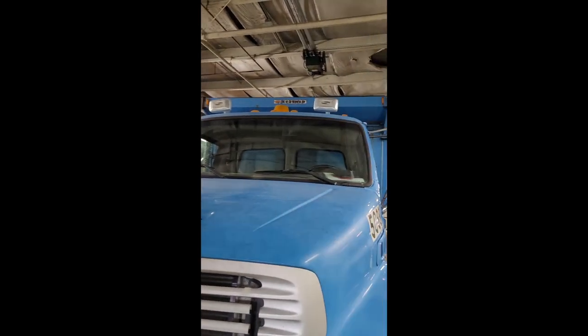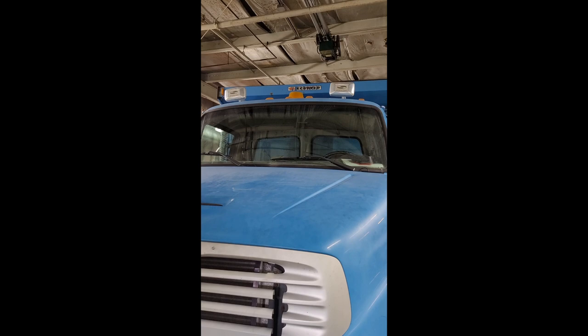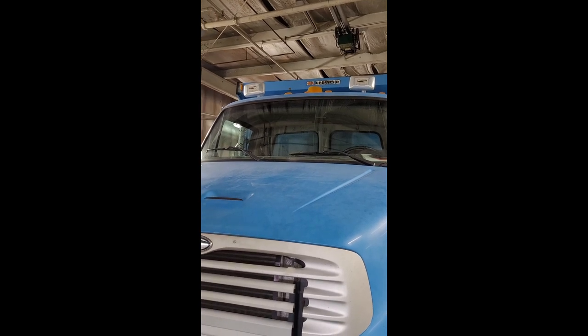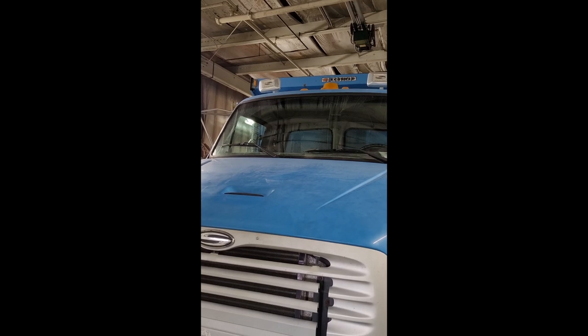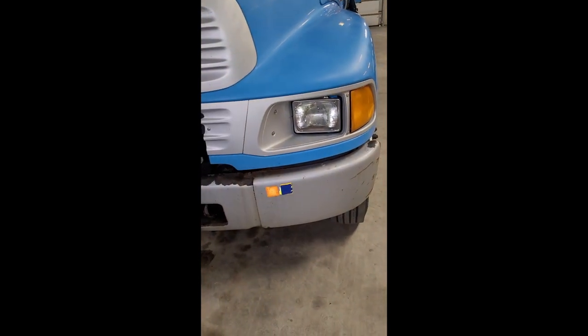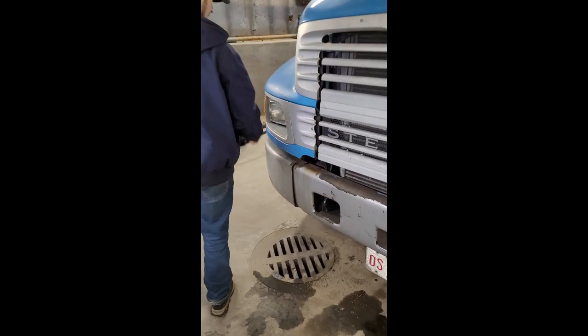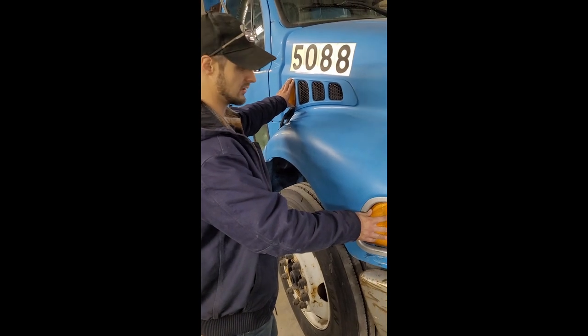I've got two highway horns that are properly secured, not cracked or broken. I've got a windshield that is properly secured, not cracked or broken, with no illegal stickers. I've got two wiper blades and two clear headlights, all properly secured, not cracked or broken. On this side I've got two amber color lights that are properly secured, not cracked or broken.